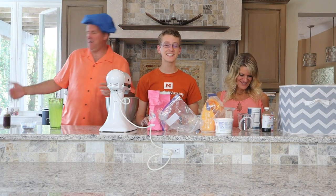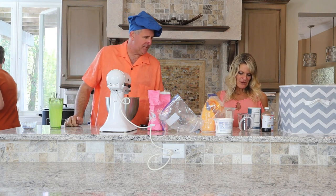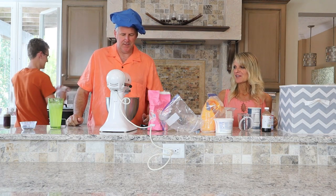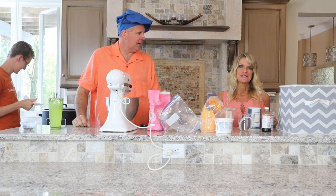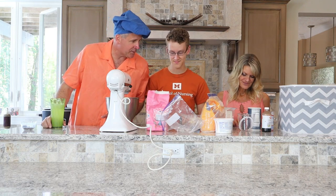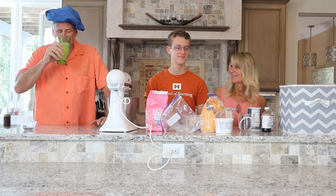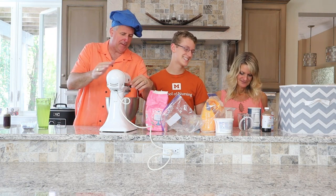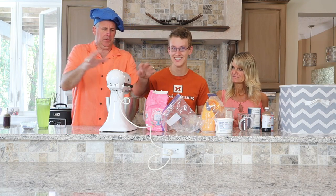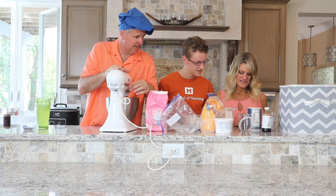There you go. If it tastes like too much egg, well, we were supposed to cream the sugar and the butter together first. So let's start creaming now. We have to actually learn how to read the instructions. You're supposed to be the smart one! What does cream mean? It means blend.